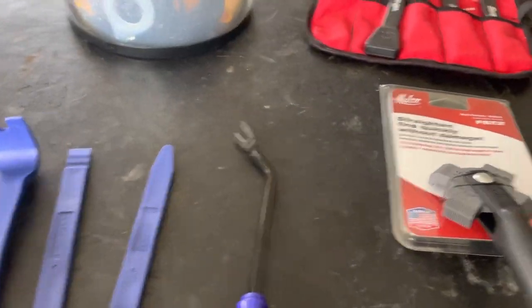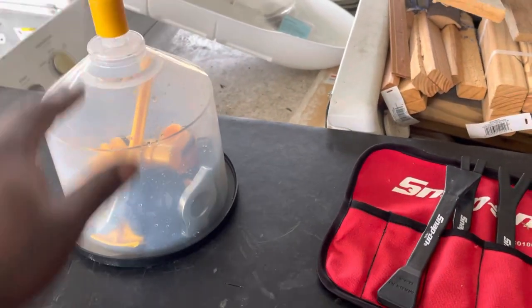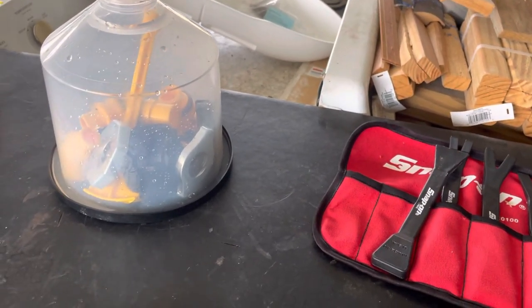Anyway, I compared it to the Lyle one and it has all the same pieces in it — it's just about $20 cheaper.